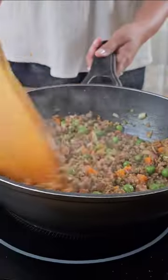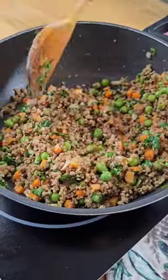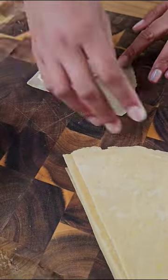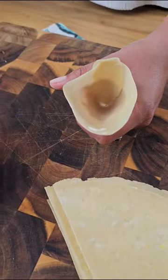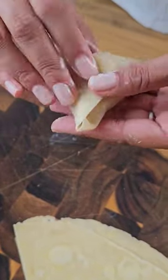Stir and cook for about 2–3 minutes, then add coriander leaves. Let it cool down, then fold your samosa wrapper into a triangle using a glue made by mixing together plain flour and water. Fill each wrapper with the curried lamb mixture and fold the top to form a triangle.